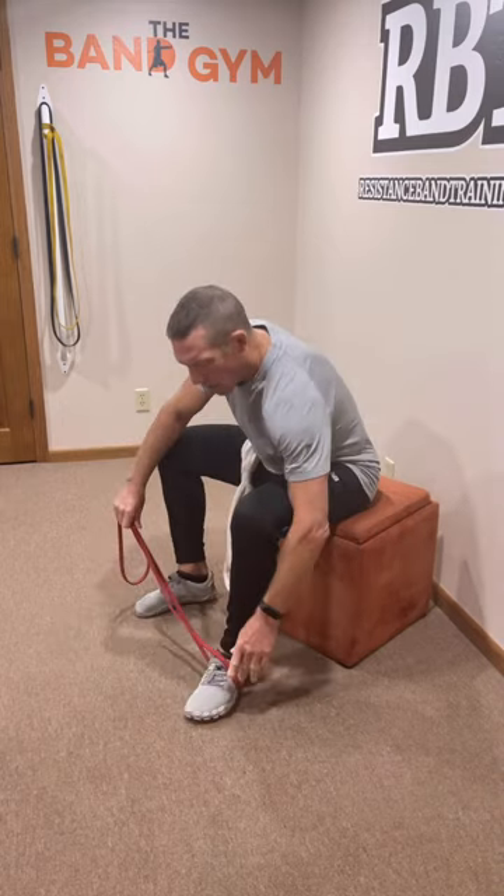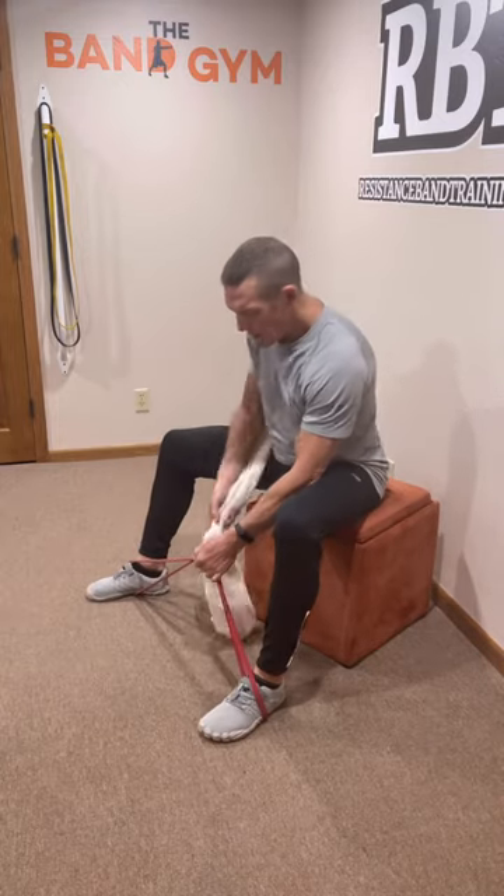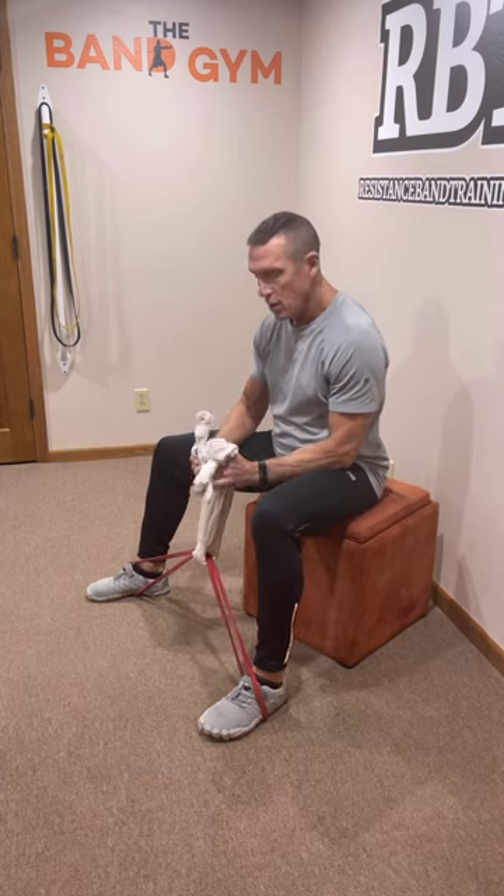Take the band and hook it over the arch of your foot on both feet. Now take your towel, center it on the band, and also make sure that you center it on the towel so that each side is of equal length.